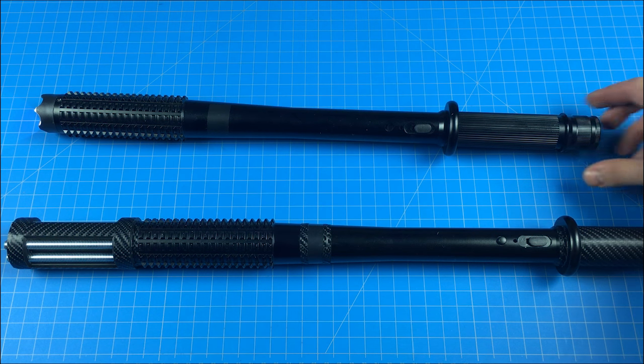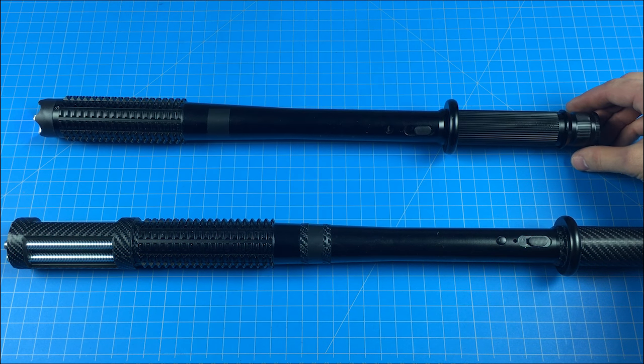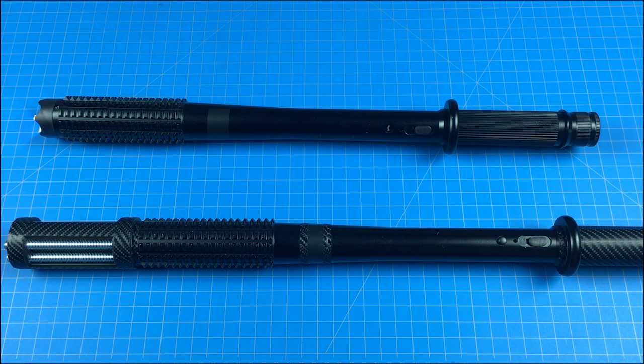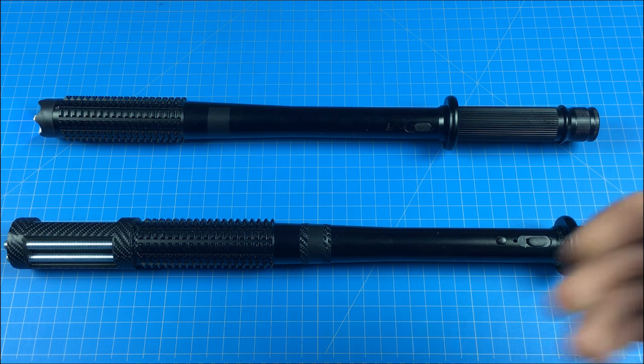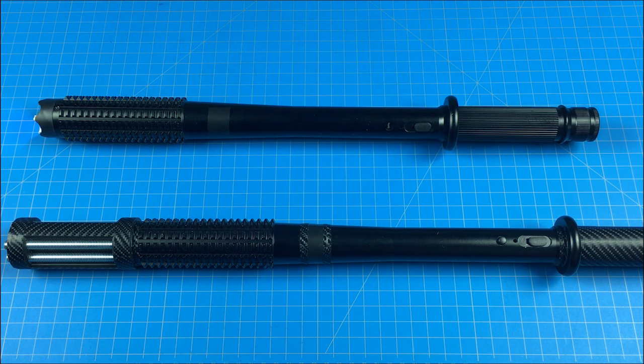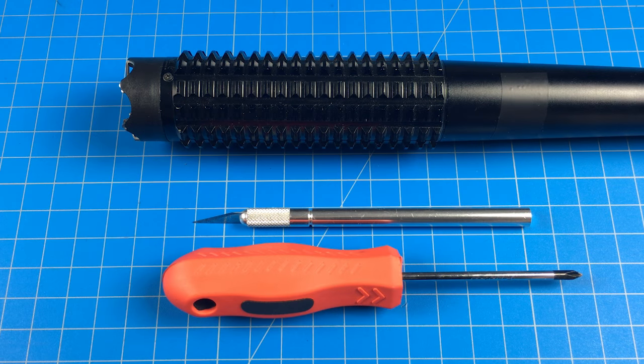If you're wondering about the overall length, the original is 19 inches and with the modification it comes to 23 inches. So with the modifications you have more striking area and a little bit of extra reach. These things are just overkill and I went into ridiculous danger mode with this one, but I'm okay with that.